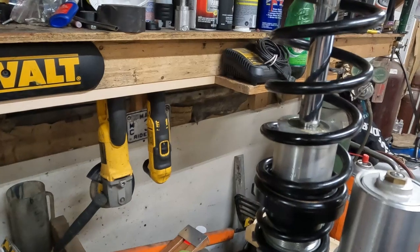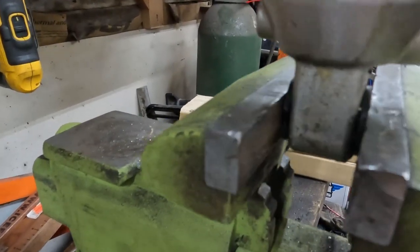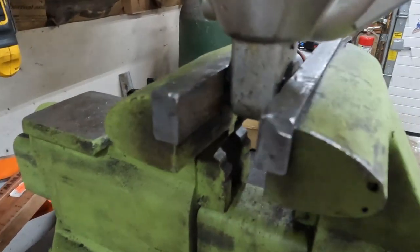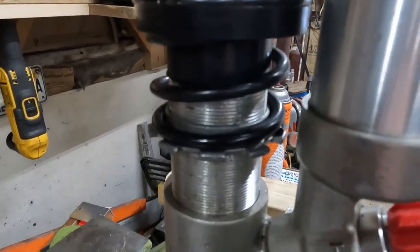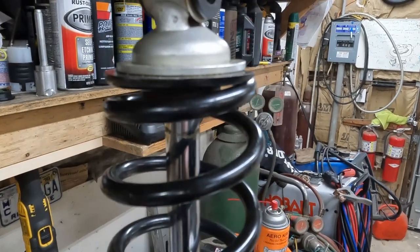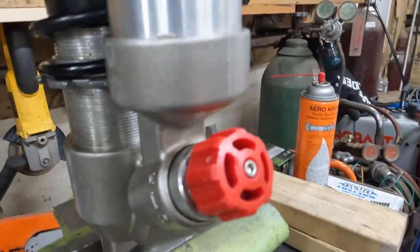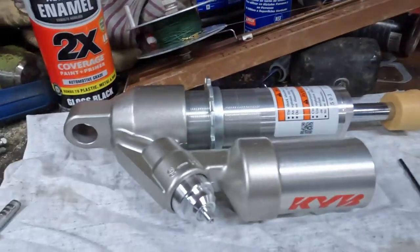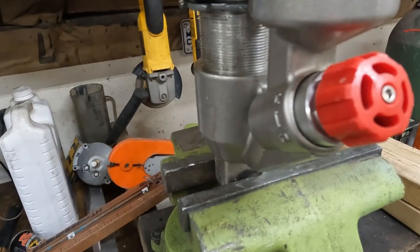We've set the shock up in the vise — it's the easiest way to hold it. I don't really care about damaging those bushings; the vise won't hurt it as long as you don't hammer on it. The only things I need from this are obviously the spring, that retainer, the spring itself, and those couple of lock rings. Also that little red knob right there — because it looks cool — and the new one didn't come with one.